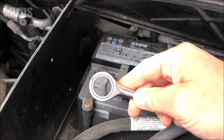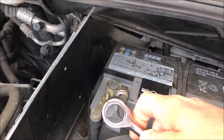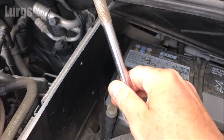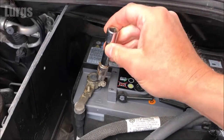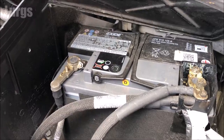What you need to do is remove the negative terminal first. Take your socket wrench and be very careful not to touch any of the chassis while you're undoing the battery terminals. Put it on the negative terminal nut and start undoing it anti-clockwise.